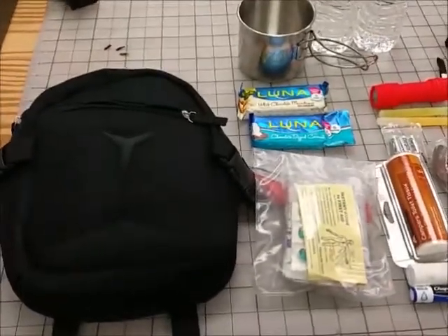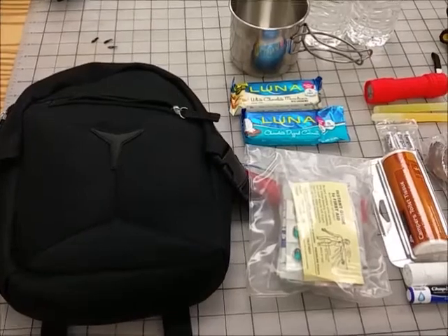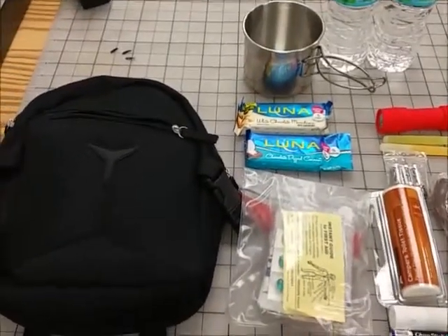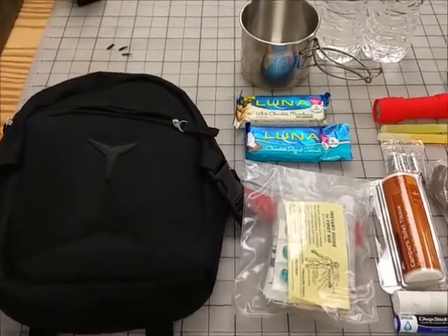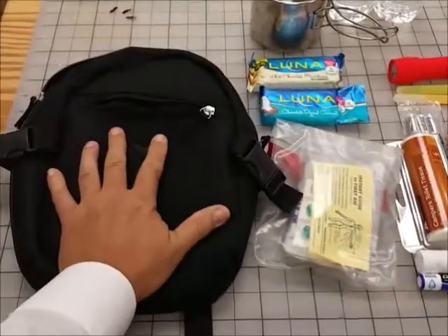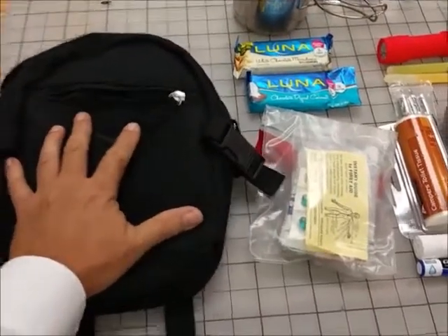A friend has been bothering me to make her a kind of go bag, and I've thrown one together. I'm just going to show it real quick. This is a very small pack. Get it from Walmart for about $10, interestingly enough, in the travel section.